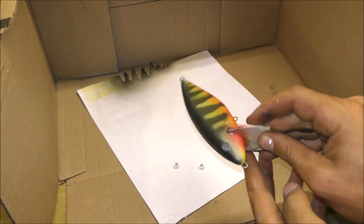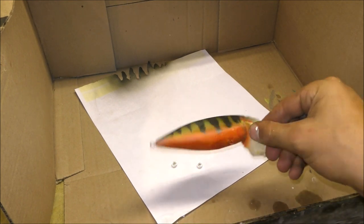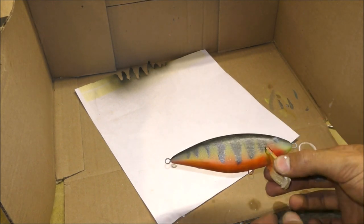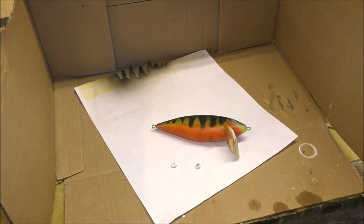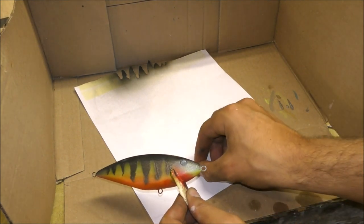That's the final paint scheme, and for my first ever time using an airbrush and my first ever time painting a lure, I'm pretty happy with myself. The last cosmetic step is to attach the eyes.